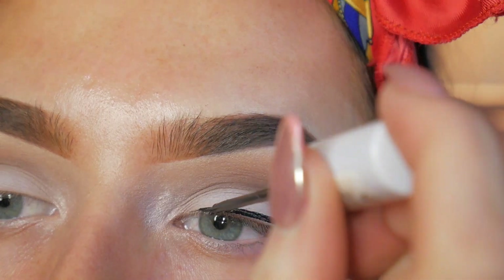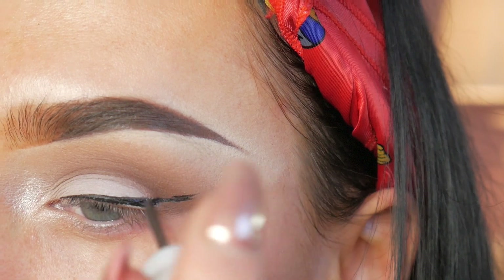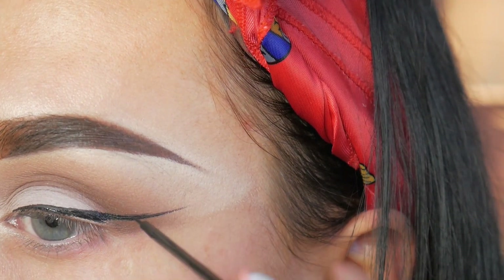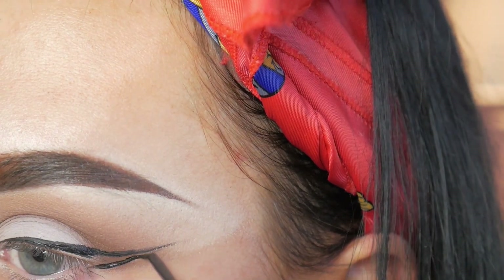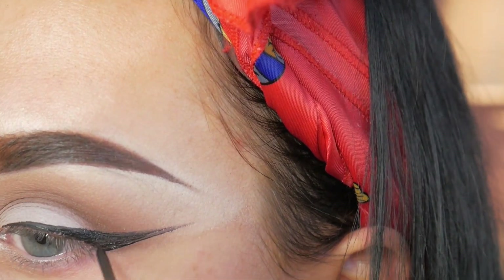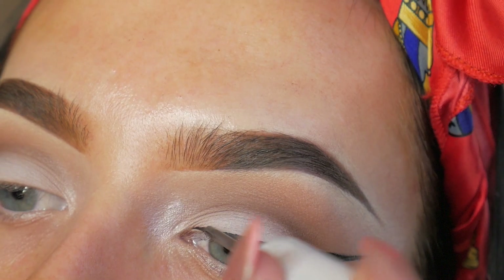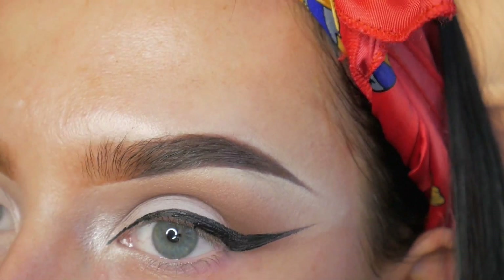So now I'm just applying my black liquid liner which is Natural Collection and really just trying to get a sharp wing. As you can see here I've got a few little jagged edges so I'm just smoothing it over with my brush. And for this look you want it to be really extended anyway, so just keep going and keep winging it out. You also want to really extend it into the inner corner of the eye just to make your eyes look as wide and as big and as beautiful as possible.